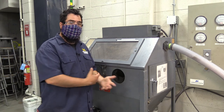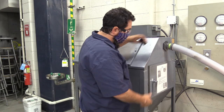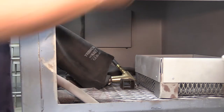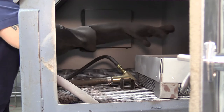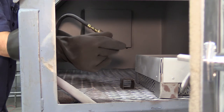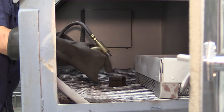This is a sand blaster, another awesome tool you have access to. When you're ready to use it, you're going to take your part, open the door, and place your part in. I'll leave the door open so you can see what I'm doing. Reach in, put your glove on, find your gun, and there's a nozzle here — that's where the sand particulate is going to come out of. Get positioned so you can see what you're doing and aim appropriately.